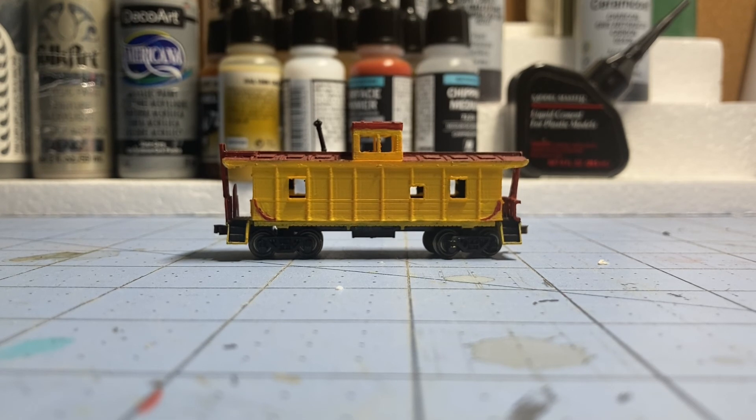I really like this model. The only company that made CA-5 or CA-4 cabooses — the Union Pacific CA-class — was Intermountain, and those models are very hard to find. When you do find them they're around $50 because people up-charge them, especially in Union Pacific colors. Other road names you can sometimes find for around $30. That's why I decided to build this model in the first place — they were so expensive and hard to find, so I thought, why not build it myself.